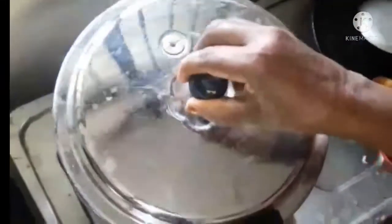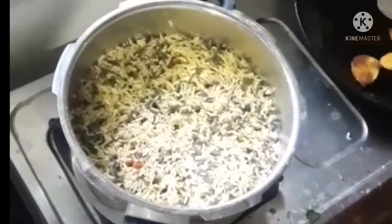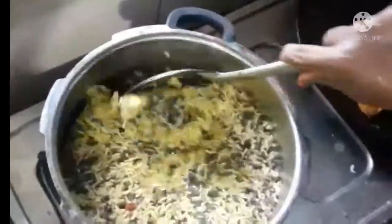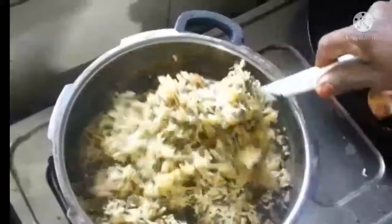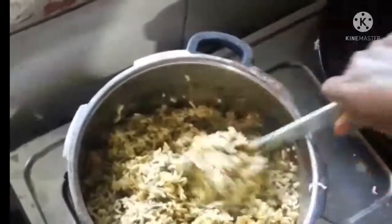Now I will open the pan and see how it is open. The pan is very correct. The pan will be made by the pan. You can add a pan.